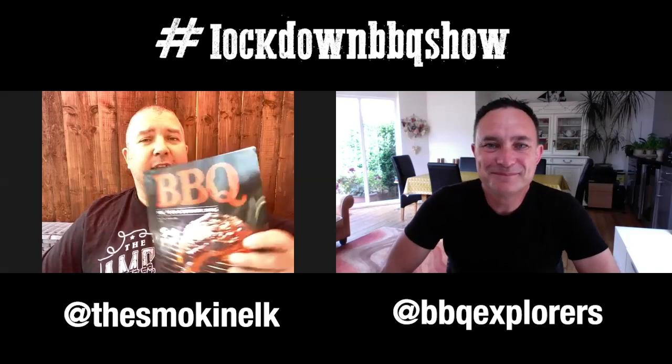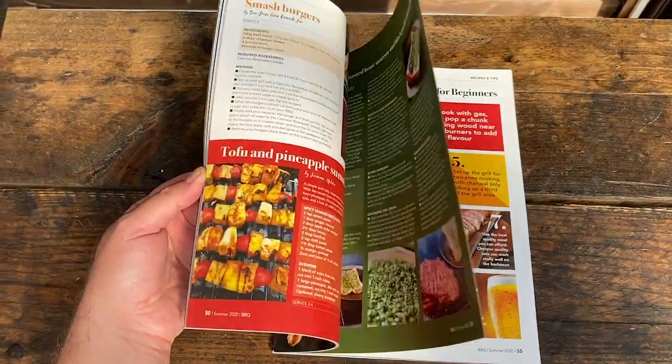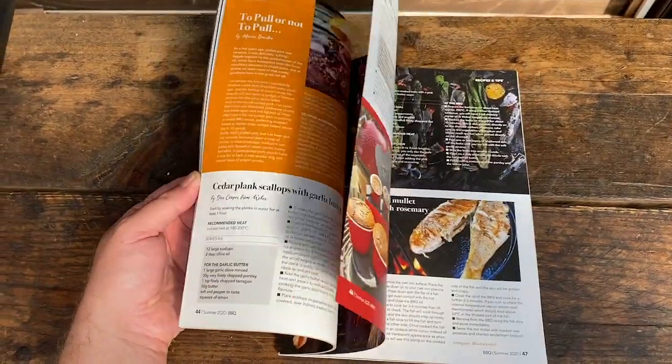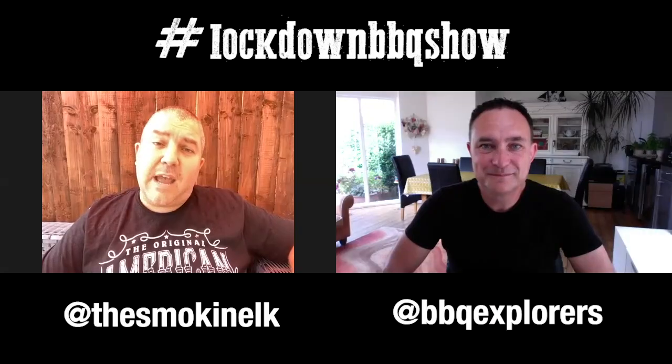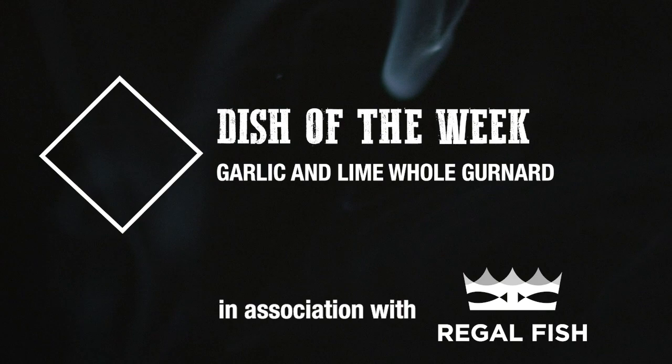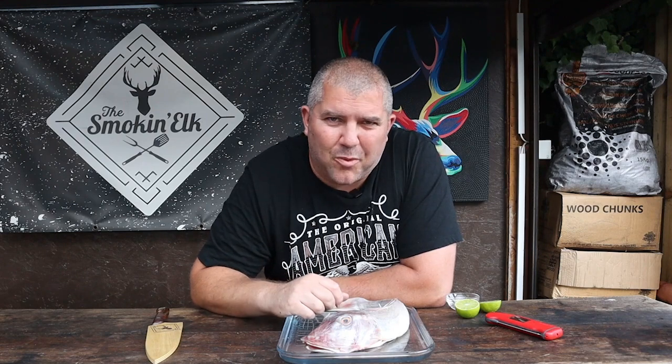I do have some news - this landed on my doorstep last week. It's the Barbecue Magazine, the editor is Marcus Bowden who we've had on the show previously. It's packed full of great features so you can subscribe online - go and check it out. Now it's time for my dish of the week: this week's dish of the week is seared and roasted gurnard with some roasted cherry tomatoes. It's going to be a good one.